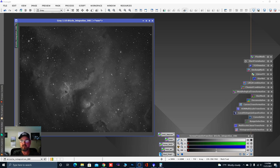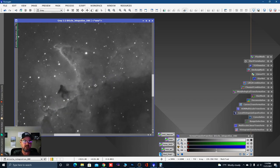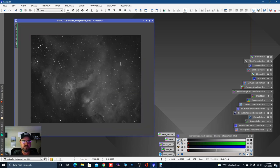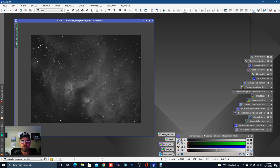That takes a little while, but we're done — and man, is that smooth. That is so smooth. But we're still linear if I hit F12 — we still need to stretch it.